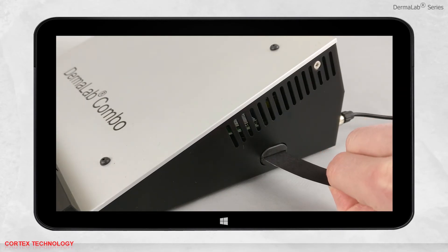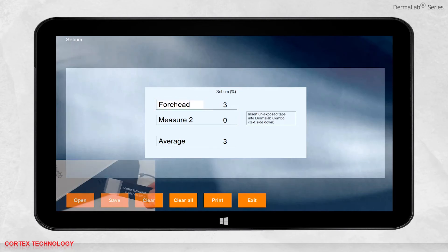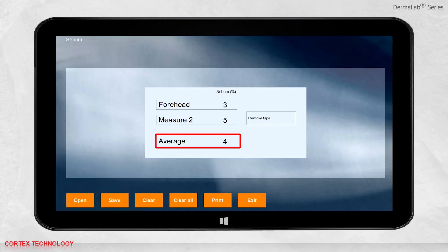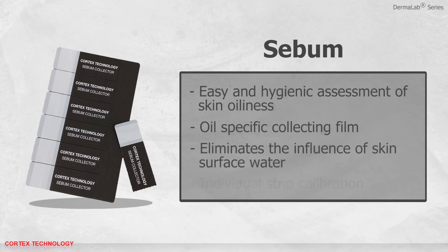Insert the tape back into the Dermalab Combo. The result will be presented in percentage, and you can change the name to anything you want. When taking multiple measurements, the average result will be calculated. You can save, print, or open previously saved data. The sebum module features easy and hygienic assessment of skin oiliness, an oil-specific collecting film which eliminates the influence of skin surface water, and individual strip calibration to improve reproducibility.